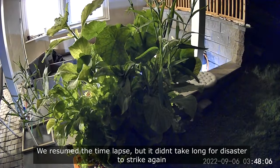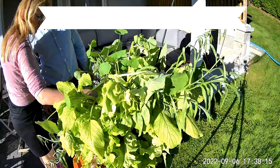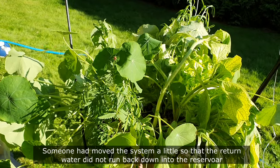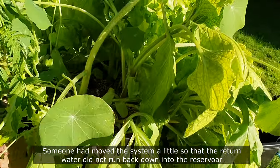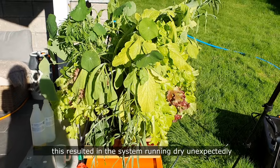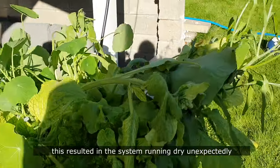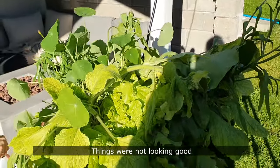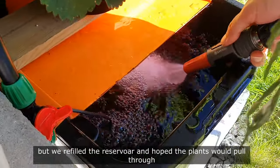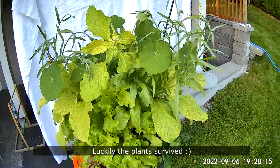We resumed the timelapse but it didn't take long for disaster to strike again. Someone had moved the system a little so that the return water did not run back into the reservoir. This resulted in the system running dry unexpectedly. Things were not looking good, but we refilled the reservoir and hoped that the plants would pull through. Luckily, the plants survived.